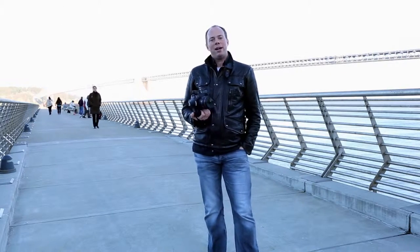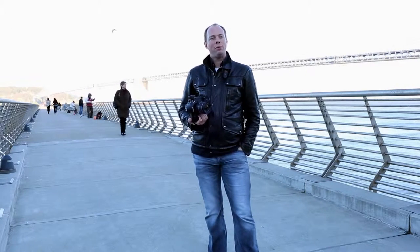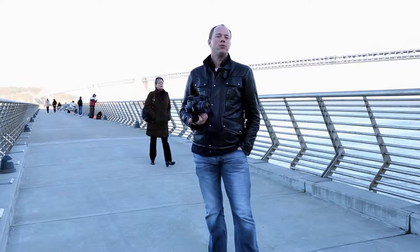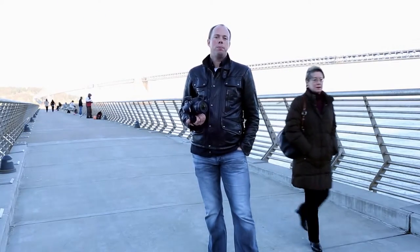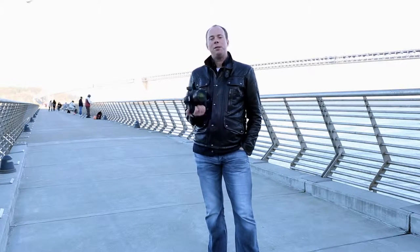Do I like this lens better? Actually, I do. Some of the things that were problematic with the 24-105mm are that the corner-to-corner sharpness just wasn't there, the flare control wasn't as good as I would have liked, and most of all the optical quality, color saturation, and sharpness were somewhat lacking at 105mm. This lens improves on all of those, plus it gives you better image stabilization, and the focusing system is faster as well. Adding all those things up, I do like this lens a lot better.